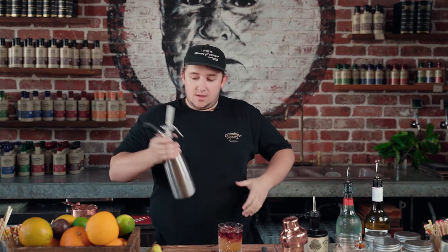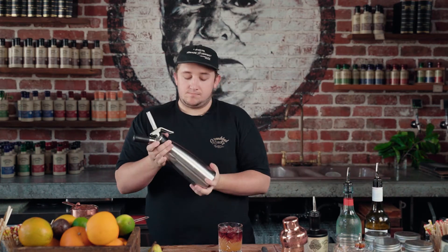And then we've made some foam in a cream canister — basically just like a foam you'd have in a sour. So it's egg whites, lemon juice, that sort of thing.